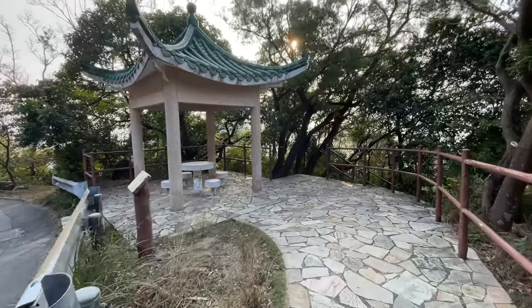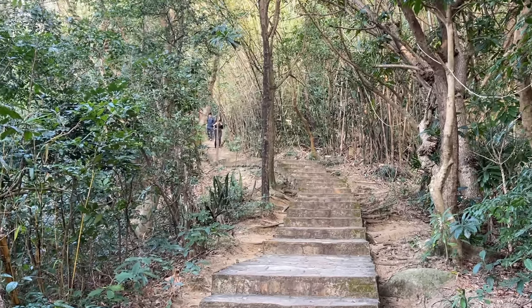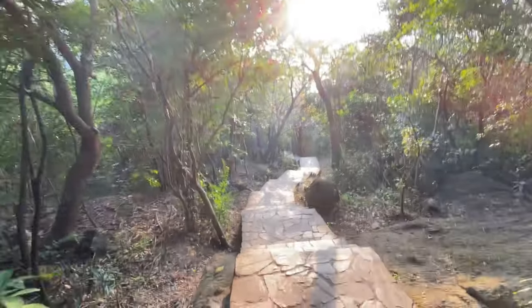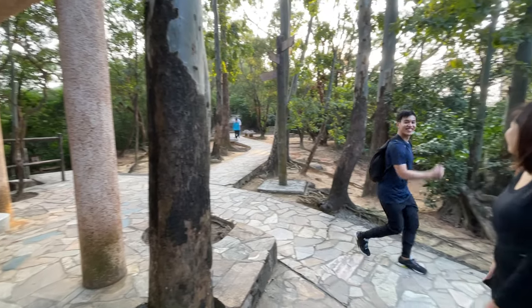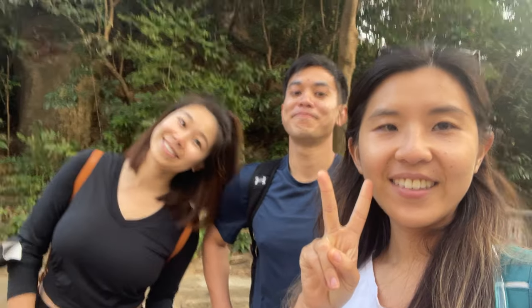Continue down from Namsan and you'll see a pavilion — take the paved stairs down. It's a nice shaded walkway, great for a stroll. Once you reach a triple junction, the easiest way to get out is to take the trail to the right. We took that trail and now we're back in civilization.